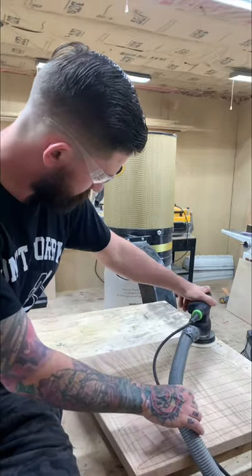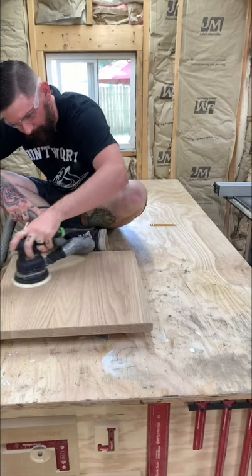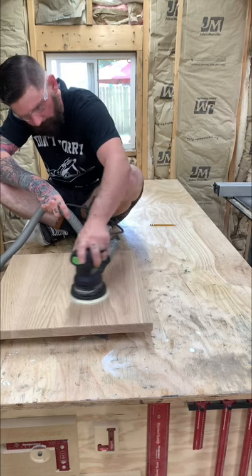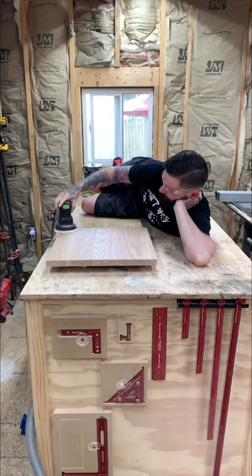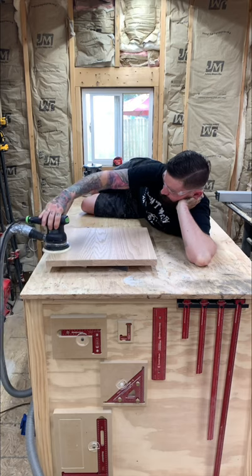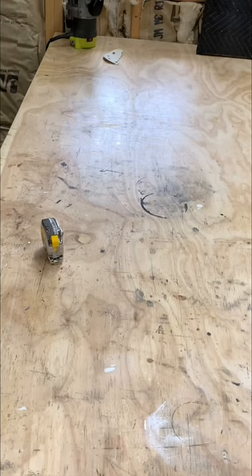Then you start to get really bored after sanding and you start sitting on the table, getting tired, wanting to text but you can't. So you sit down and start doing weird things like dreaming about what you'd do tomorrow or thinking about macaroni and cheese. You lay down on the table wanting to go to bed, but then you know you'll get called out on YouTube for being unsafe.